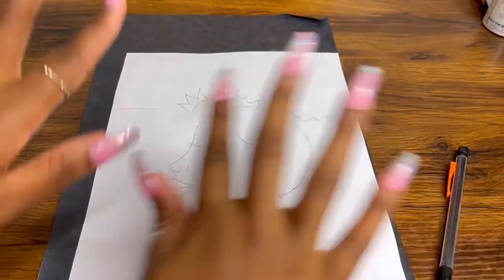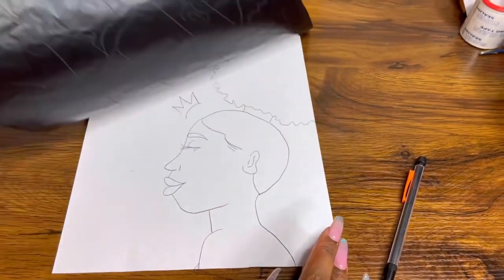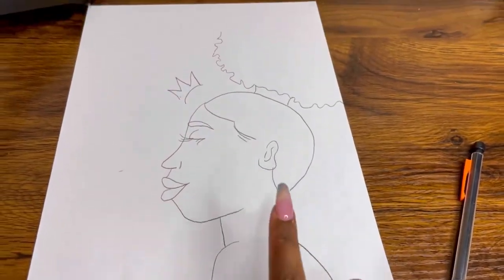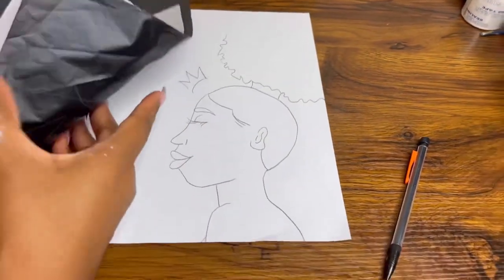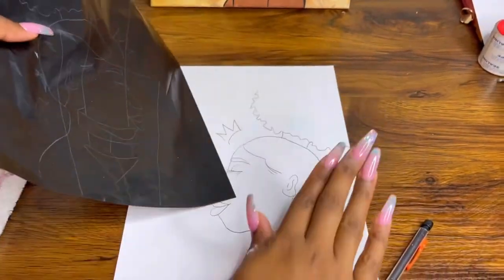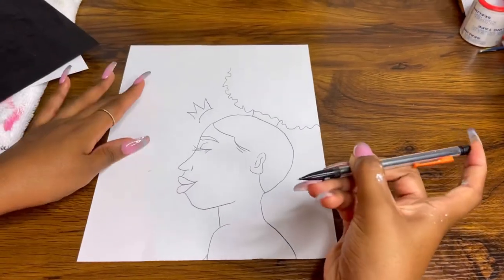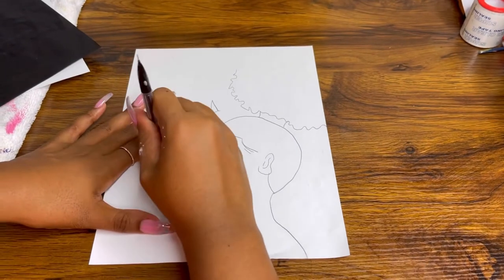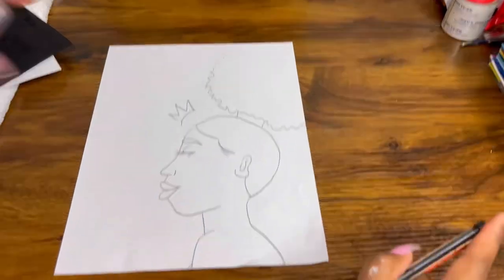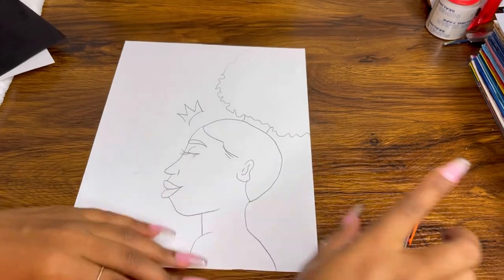Okay, I think we're ready for the big reveal — let's see it! Look how easy that was. The reason this works is because the graphite transfers onto the canvas — that's all it is. Now you're ready for your paint party. If you make any mistakes, just erase it — it's easily erasable. You can add on to it too if you want a part a little bigger.